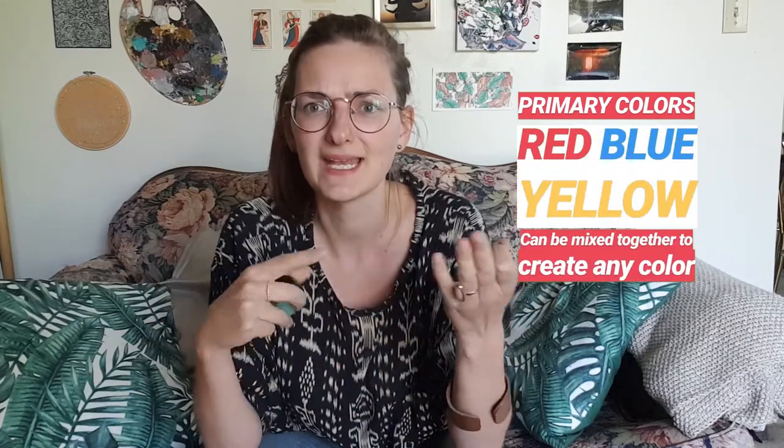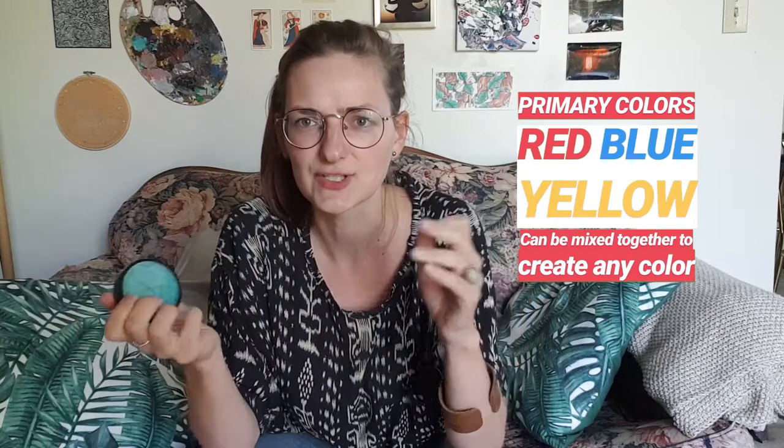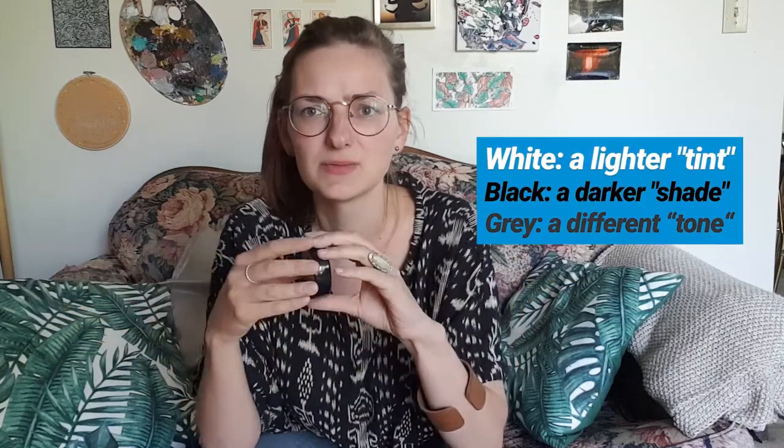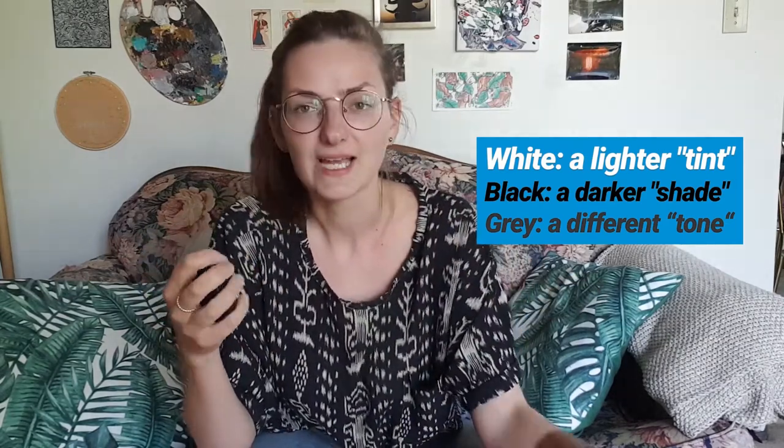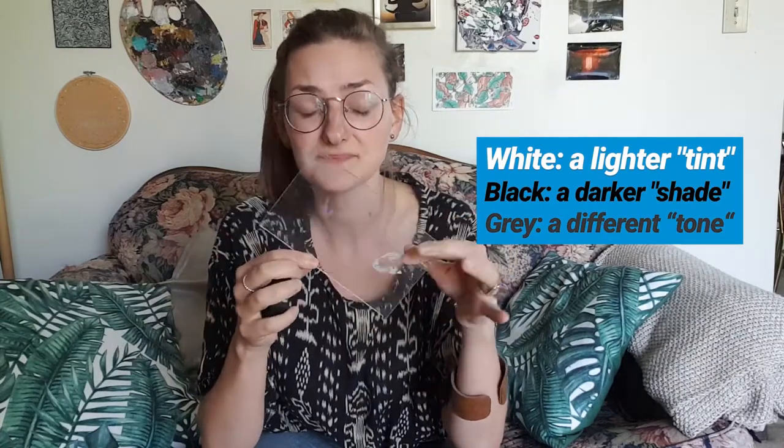If you buy cheaper paint like at Walmart, you'll end up hating it — it will crack, it won't cover your skin well, and it won't have the same pigment. With water-activated paints, I recommend just buying primary colors like yellow, blue, and red, and mixing them all together to get other colors. Get white and black so you can lighten or darken your color. I use an acrylic plate to mix my colors, so you can get any color you want.